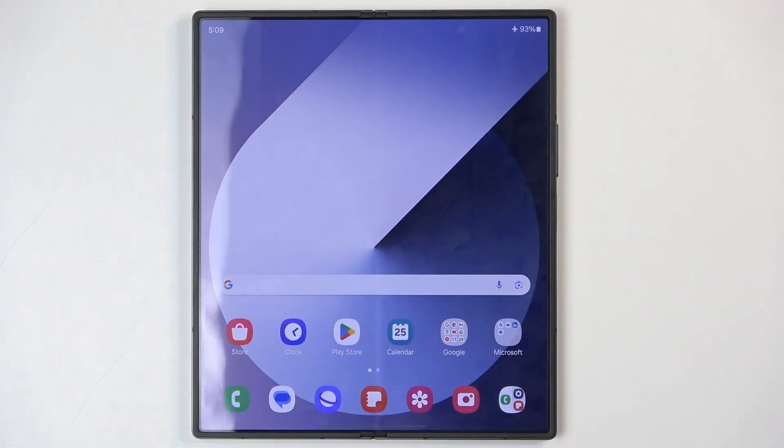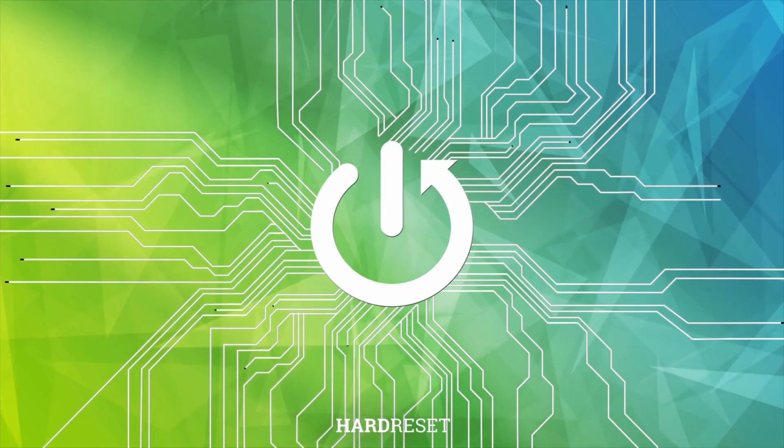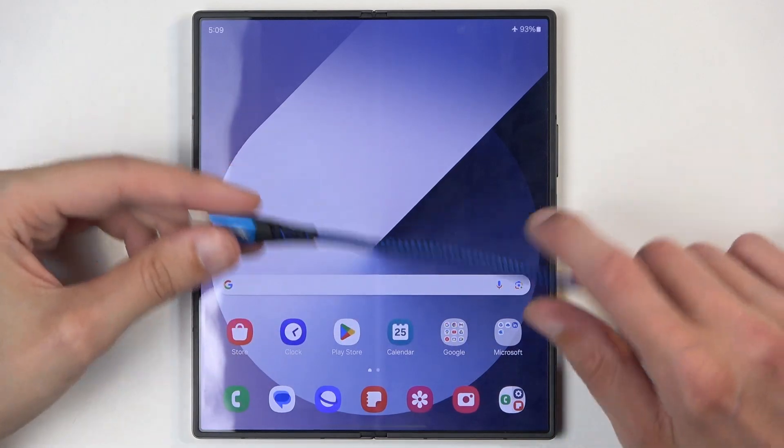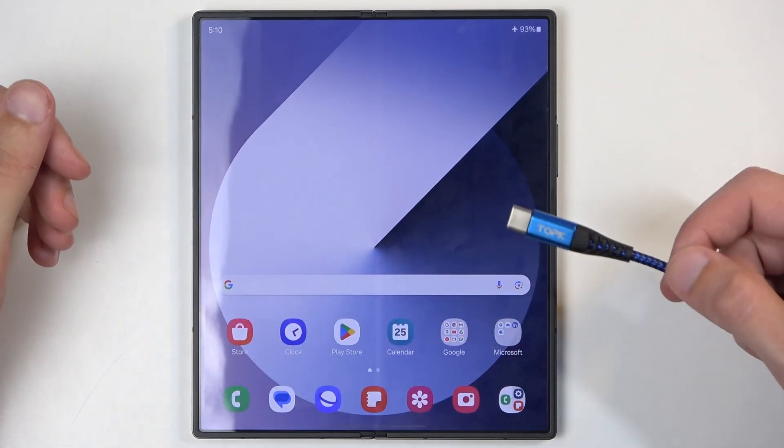Welcome. In front of me is a Samsung Galaxy Z Fold 6 and today I will show you how you can hard reset this device through recovery mode. For this you will need a cable that you can plug into your computer and connect to the phone.